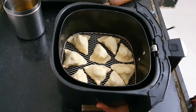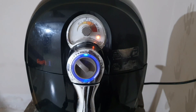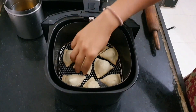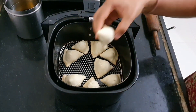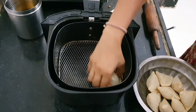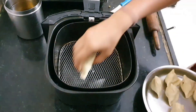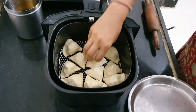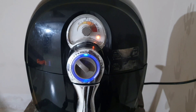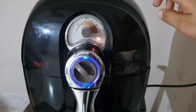Let's fry them in the air fryer for around 7 to 8 minutes at a temperature of 170 degrees. After 8 minutes they look white all around and don't appear cooked at all. Take them out into a bowl and fill the basket with the next batch of samosas, letting them go in the air fryer again for around 8 minutes at 170 degrees.